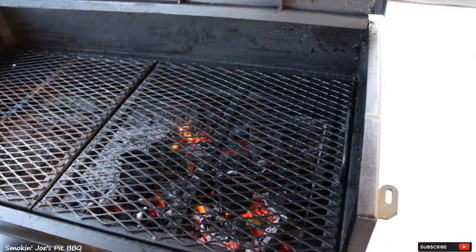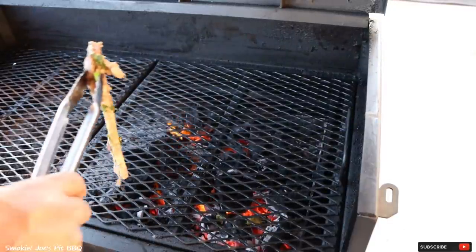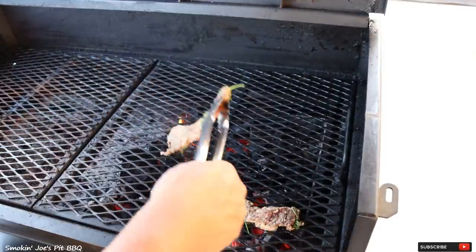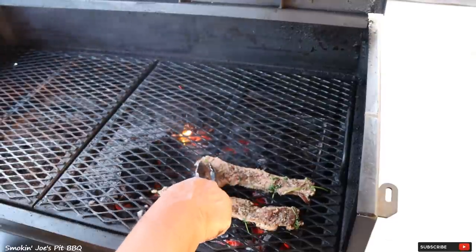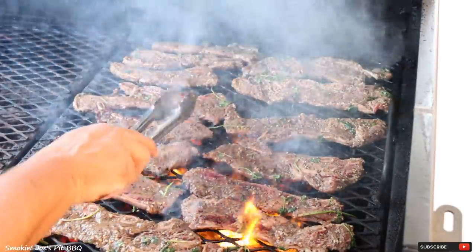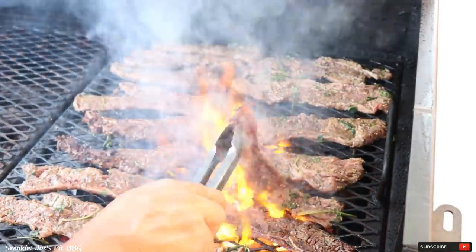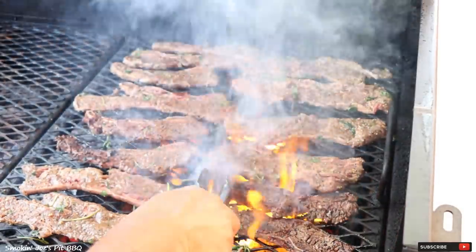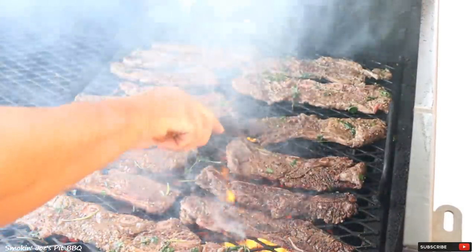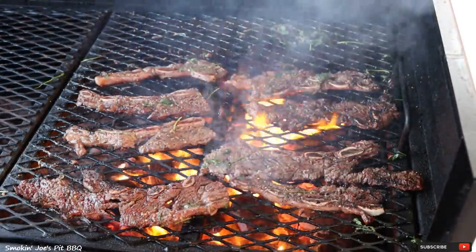The charcoal is nice and hot — let's go ahead and add our Flanken style ribs and get them grilled up. It already smells good and I just put them on. We've got that fire kissing the ribs. Just flip them every couple minutes — we're going to do these really hot and fast. I'm just grilling up these last few ribs; we'll see you guys inside.